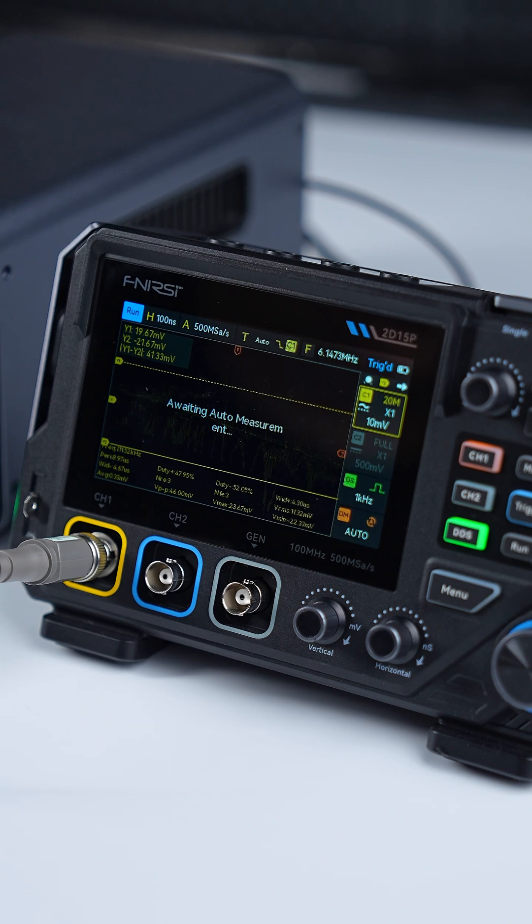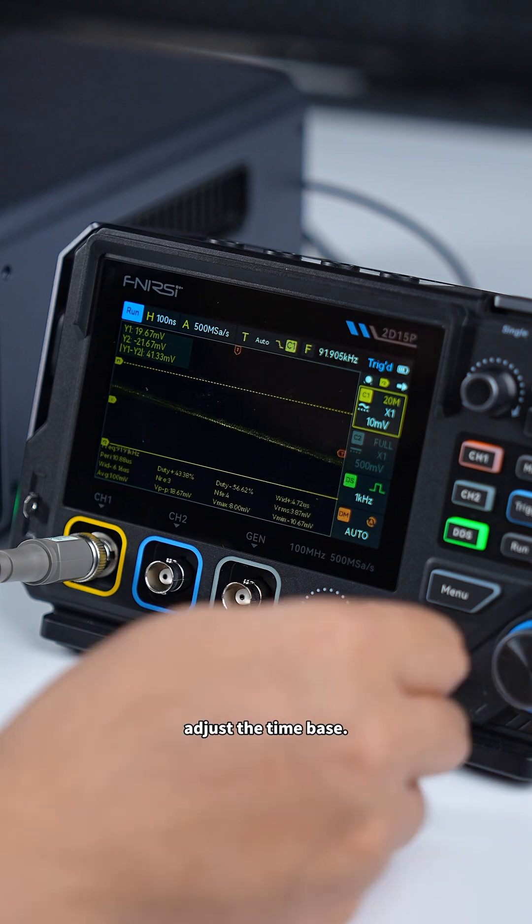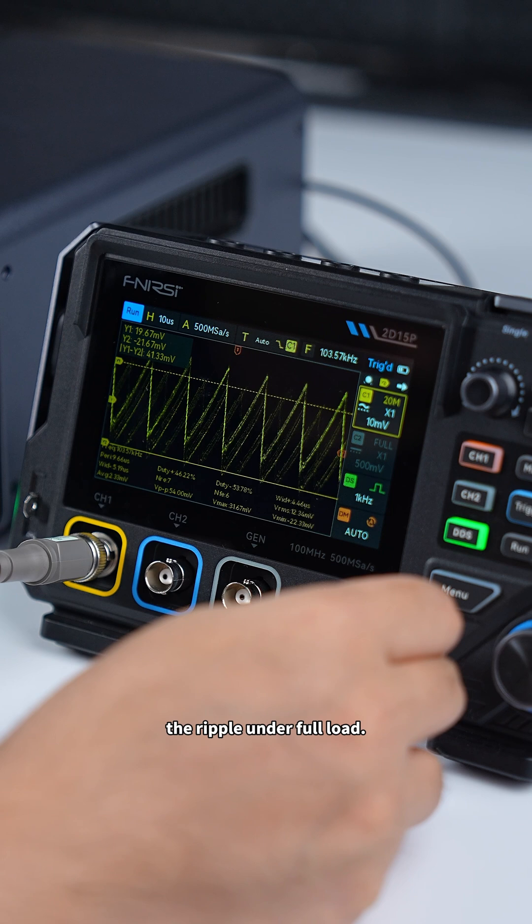We tried automatic measurement, but it seems we still need to manually adjust the time base. And here it is — the ripple under full load.